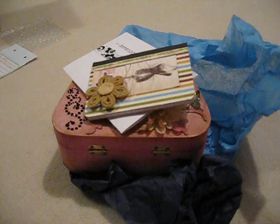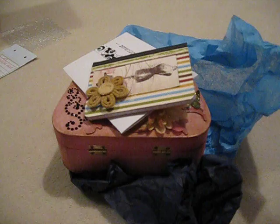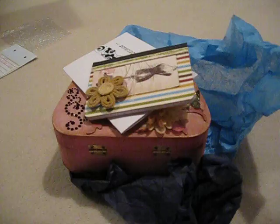And this was the altered purse swap. We had to do it in a vintage style, and this is from — I hope I say her name right — Q-U-A-D-I-R-A-H. I think it's pronounced Qadira. I'm not sure, as a little extra.